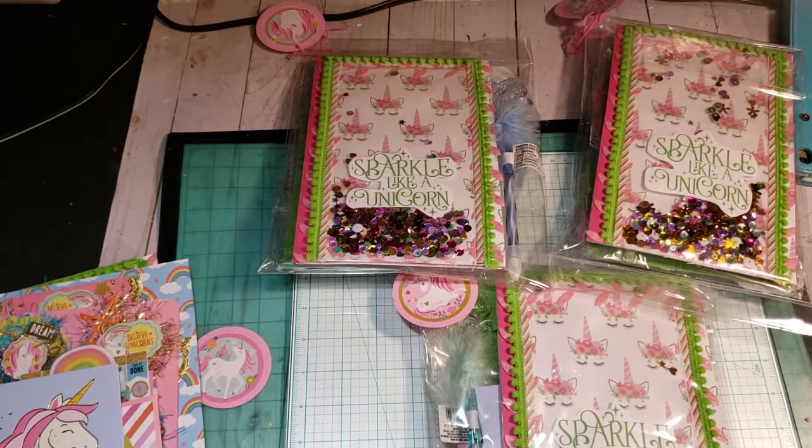We also had to include two sets of four embellishments for each for the swap, and one extra for surprise, handmade or bought. Must include two goodies that are equivalent. And we also had to have a candy card that fits in our mail binder.